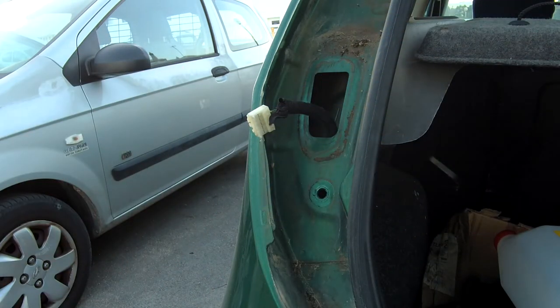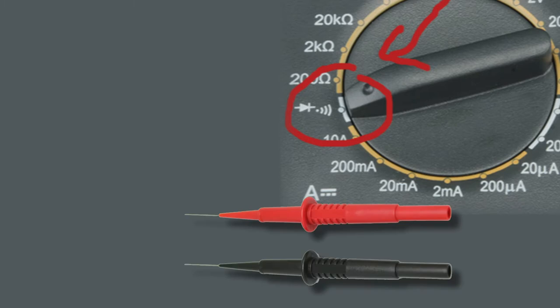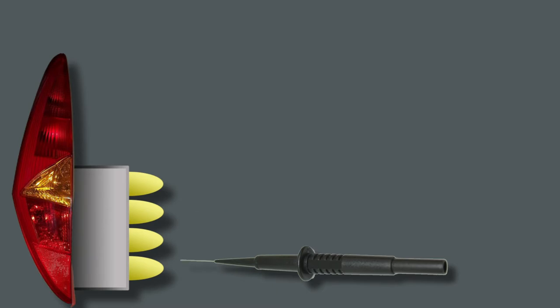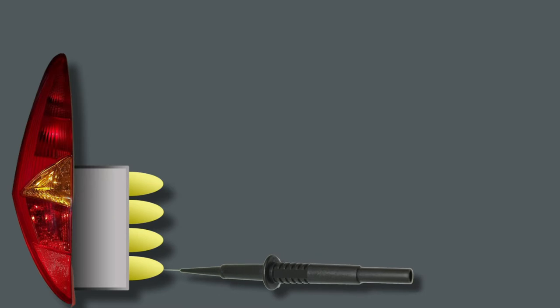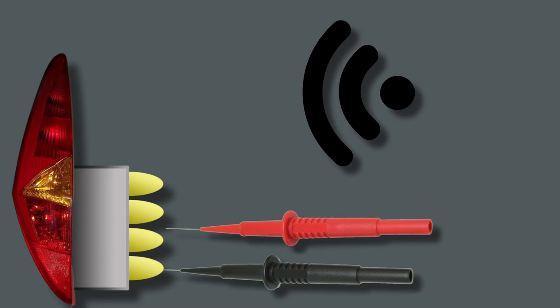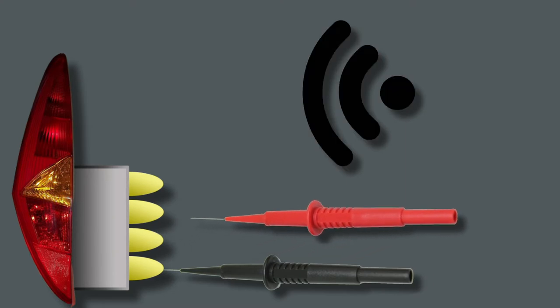If you don't know how to locate the ground wire, you can do the following step. Grab a multimeter and turn it to the position shown in the picture. Now grab the probes and touch the black probe to one of the contacts in the taillight connector, and touch the red probe to each one of the other contacts. In order to locate the ground wire, you have to listen for a beep every single time you touch the red probe to one of the contacts. The ground wire will be the one connected to the black probe.